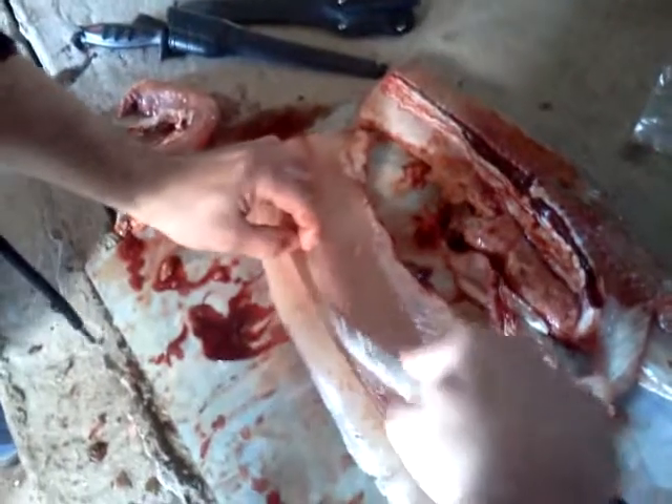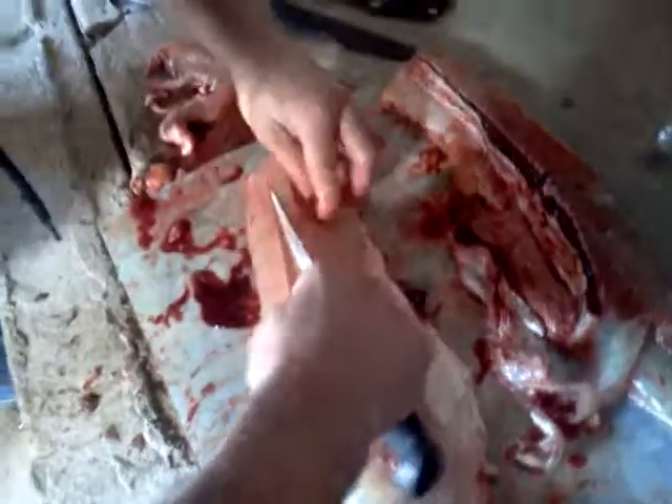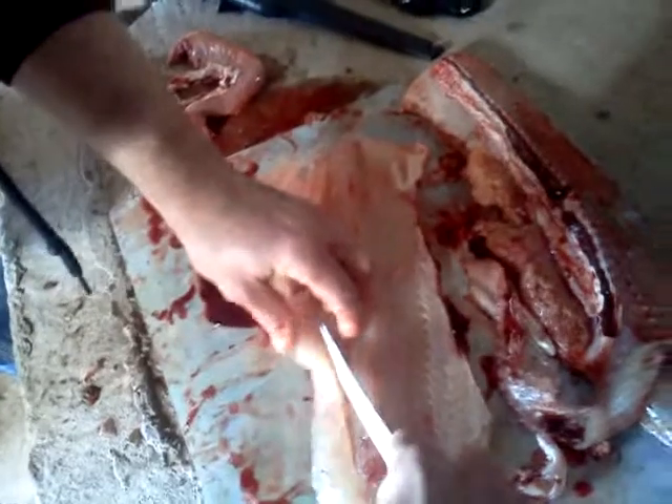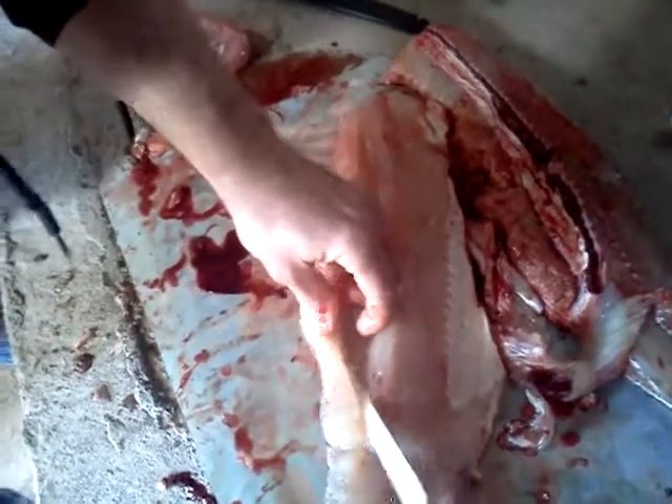See them bones in there, Doug? Yeah, I see. Right alongside of them, so you get right to the outside edge of the fillet, and they basically end down here towards the tail.